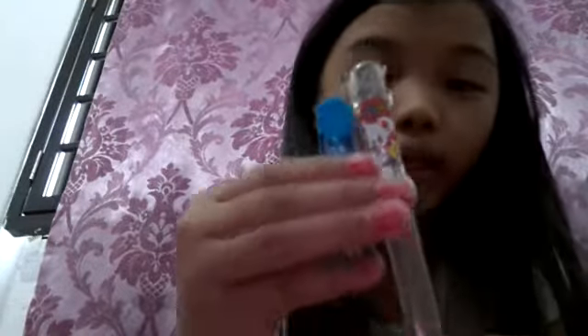I also have a stapler - pink color. We also have two leads: one is the kitty bear one and one is the normal blue one. We also have a staple refill.